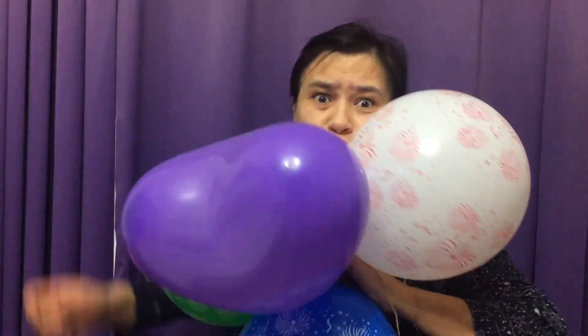Mommy finger, mommy finger, where are you? Here I am, here I am, how do you do? Green!